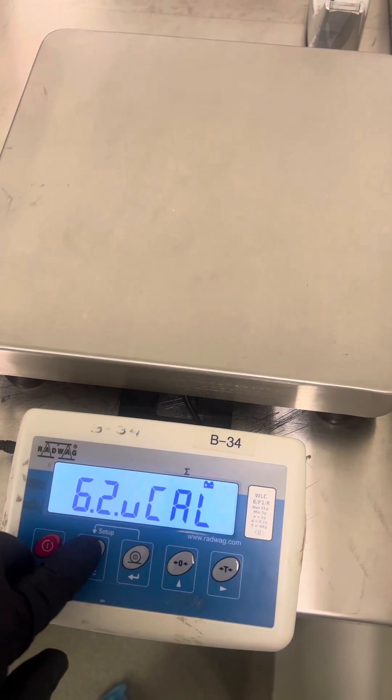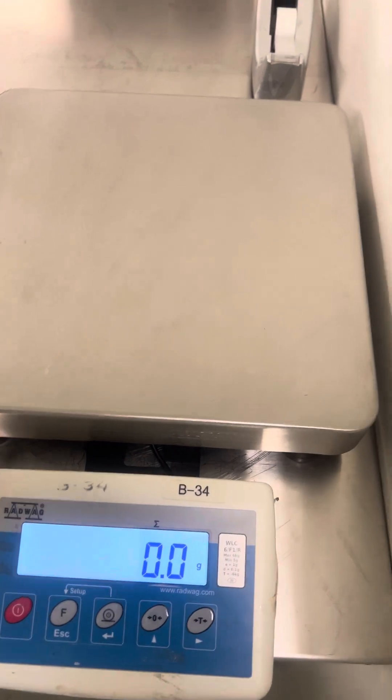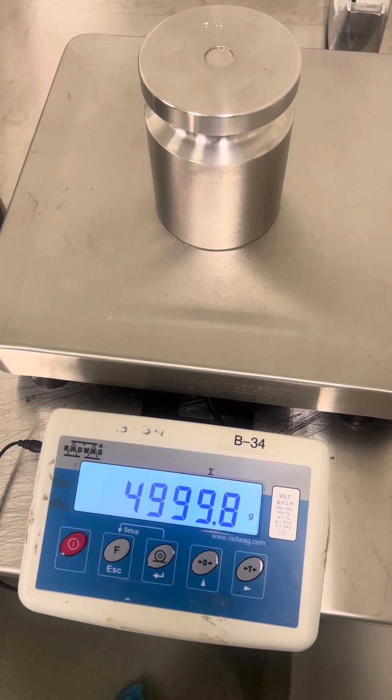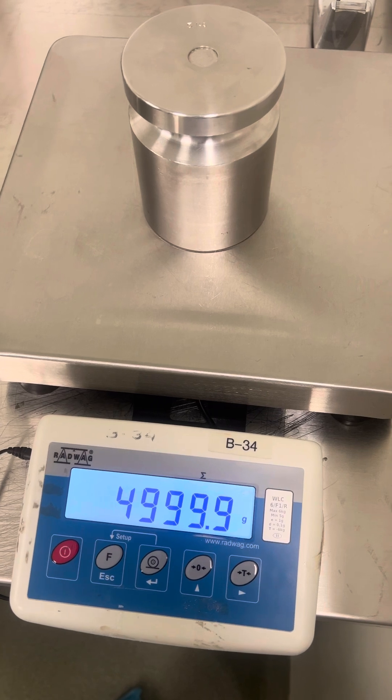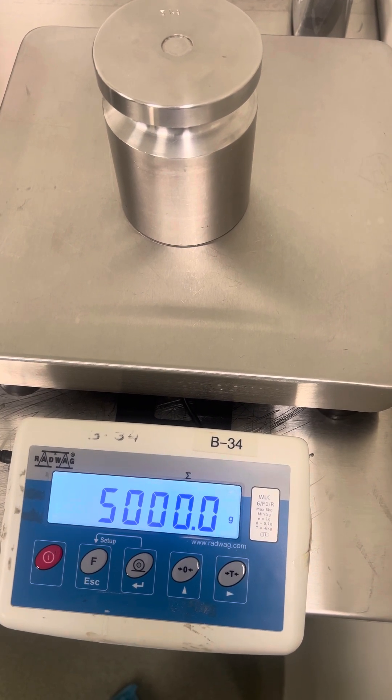Once it goes to that, you press escape, escape, save, enter. And that is how you adjust the calibration of a Radwag WLC-6.